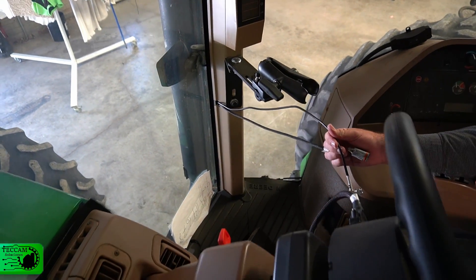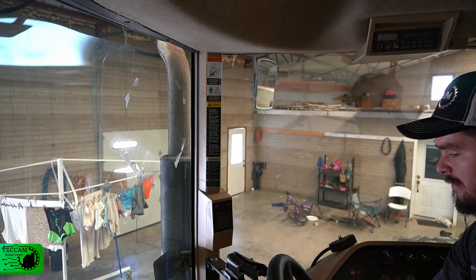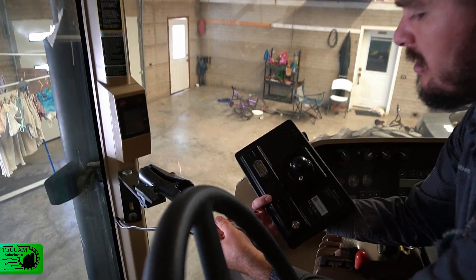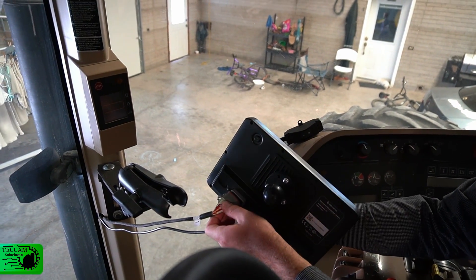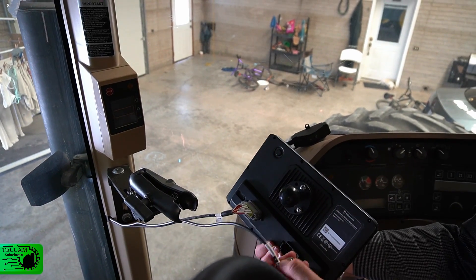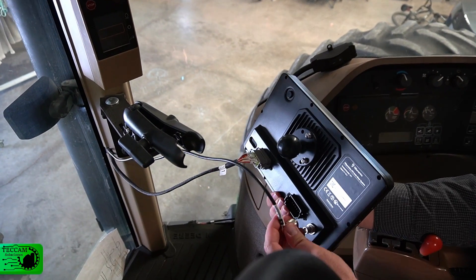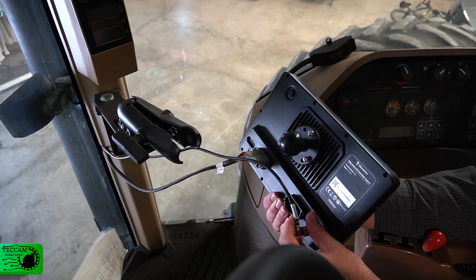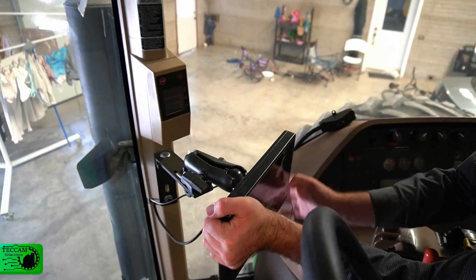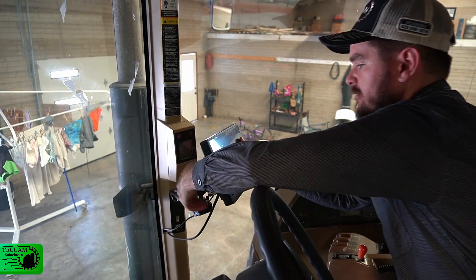The radio antenna wire has to be routed from the roof into the cab. We take our screen — the gray plug goes into the gray receiver — plug it in until it clicks, then take the radio antenna wire and screw it on. Finally, we mount the screen to the mount and it should be ready.